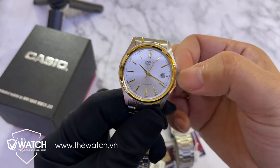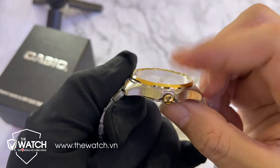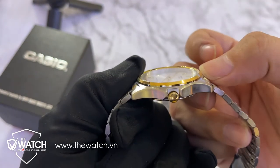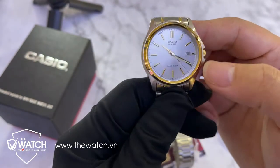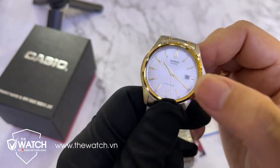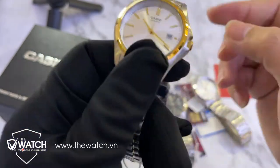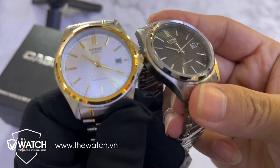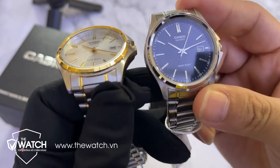Mẫu đồng hồ này ra khá lâu rồi nhưng vẫn được đánh giá rất cao. Vì phần kính khoáng của mẫu đồng hồ này nằm bên dưới, còn cái gờ viền bezel này lồi lên trên. Cho nên khi có va quệt thì sẽ ít khi bị ảnh hưởng đến mặt kính. Thiết kế này rất là hay, phần viền bezel lồi lên trên, phần kính nằm lõm bên dưới.